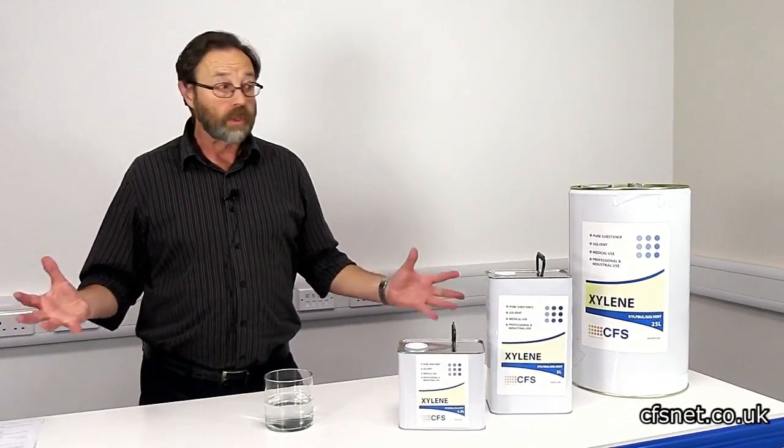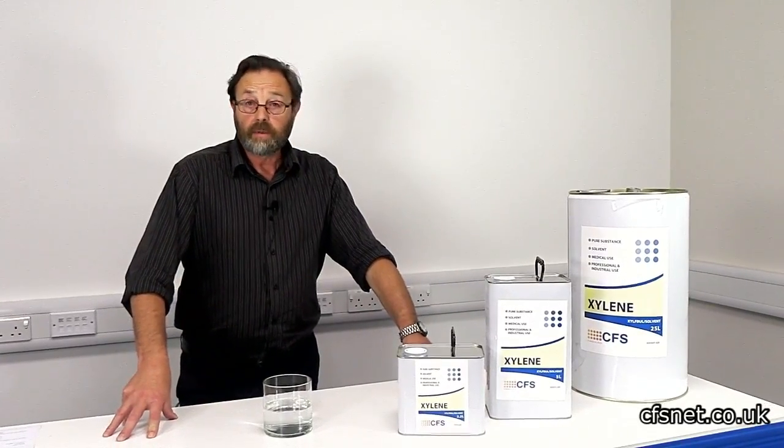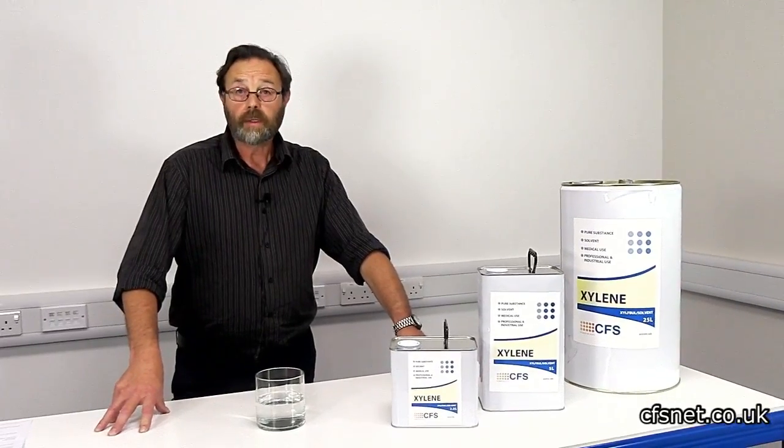Don't forget it's very flammable — all these solvents are very flammable. That's it really. We've got other solvents to tell you about in the future, but thanks for listening. See you soon.